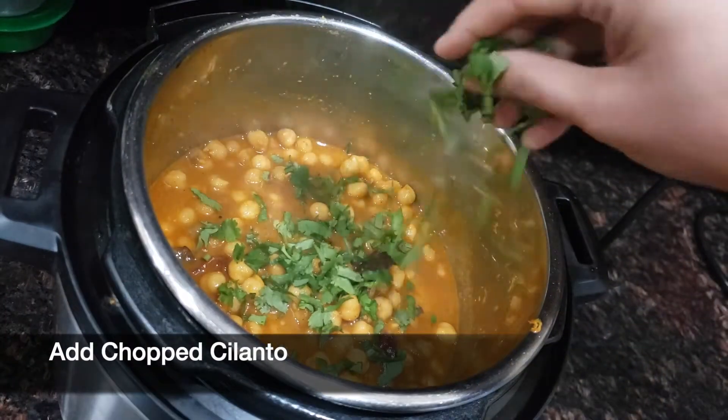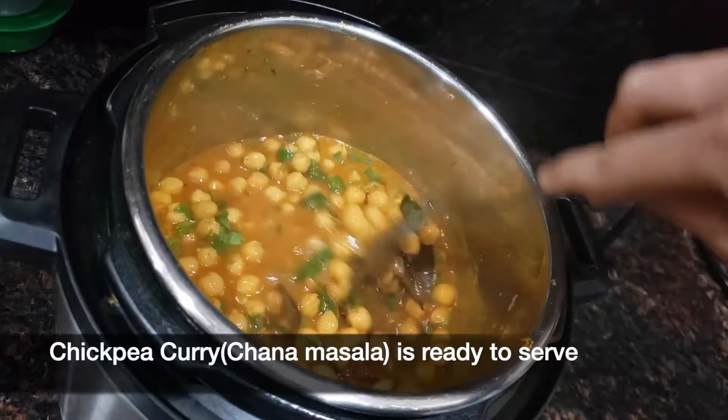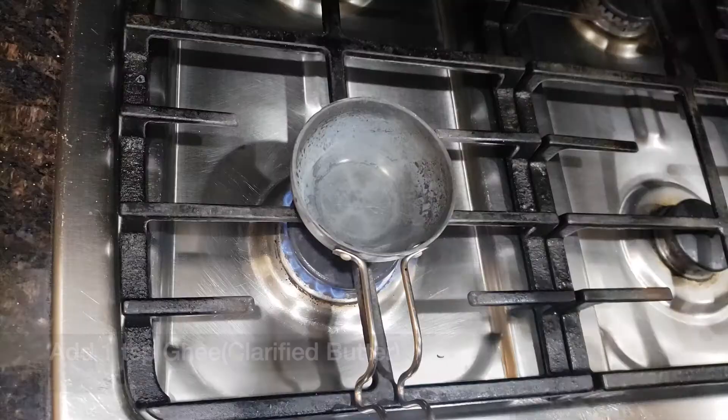Add chopped cilantro and one teaspoon of lemon juice and it's ready to serve. If you like, you can add a garlic tadka before serving — this is optional.